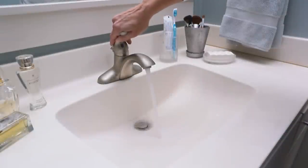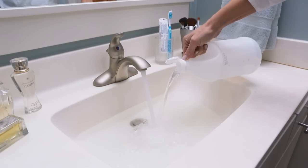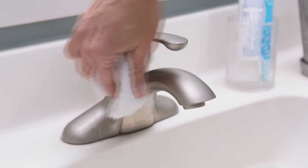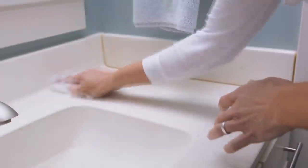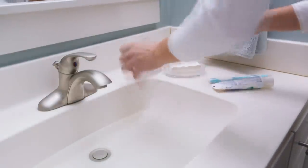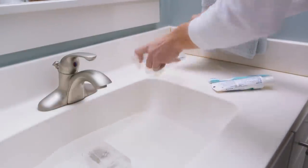Let your cleaning water do the work. Fill your sink with a few inches of hot water. Add your favorite bathroom cleaner or a cup or two of white vinegar. Rub the mixture around the faucet. Dip a rag into the water and wipe down the countertop. Then toss any small items that need cleaning into the water, such as your soap tray or toothpaste cup.